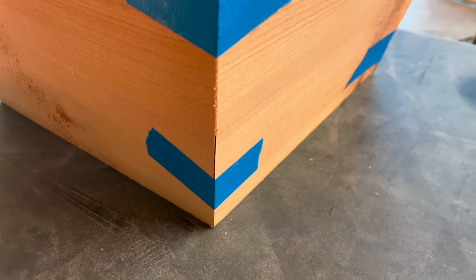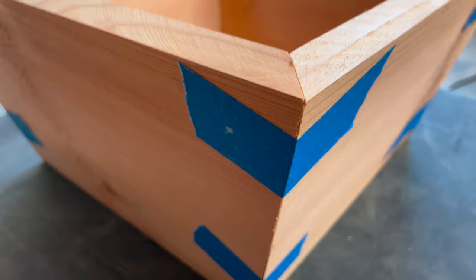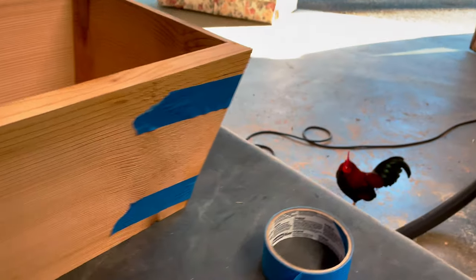If I would have used a nice piece of wood with none or smaller knots, that would have been a great usable planter. Now I'm just going to abandon it.